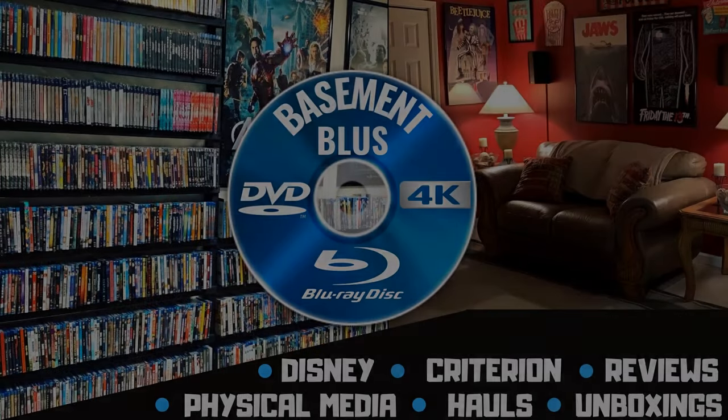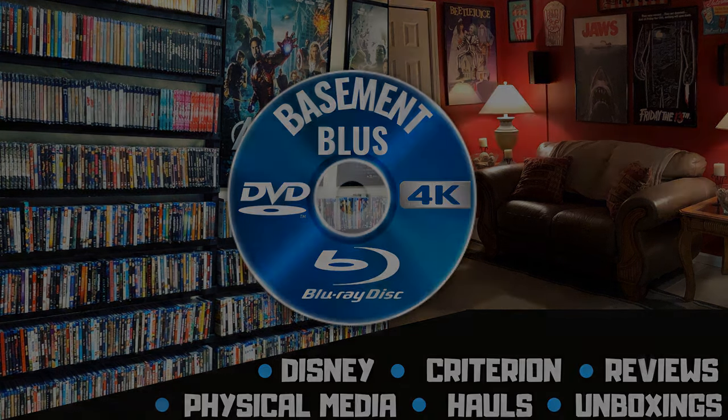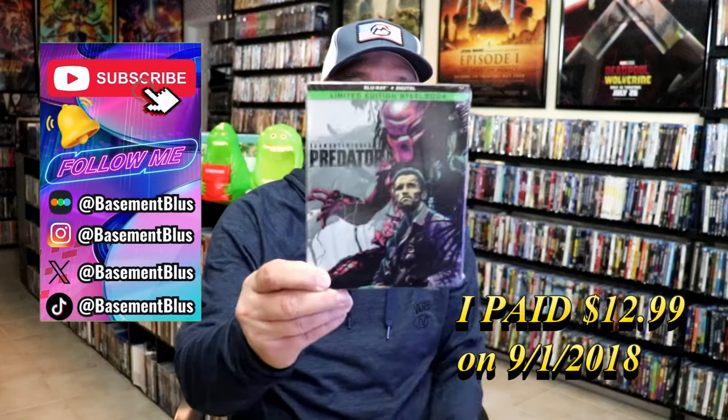Hey, Tony here. Today I'm going to do an unwrapping of the Blu-ray Steelbook for Predator, so stick around.